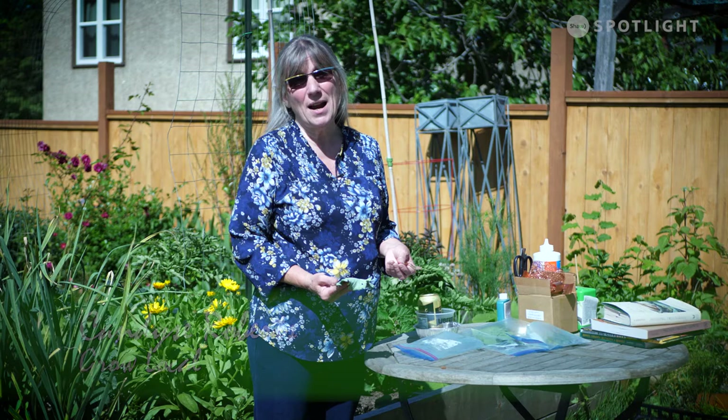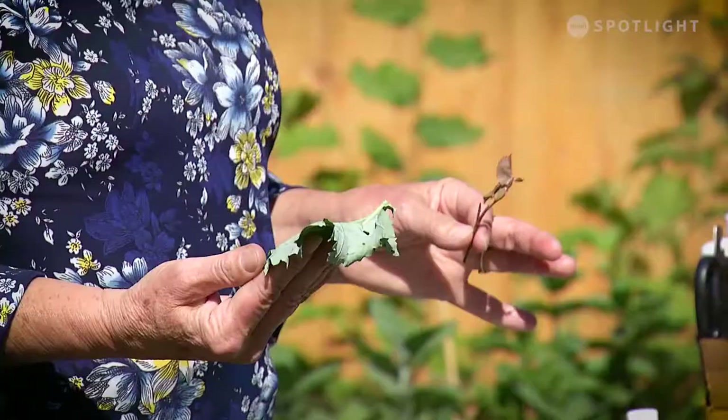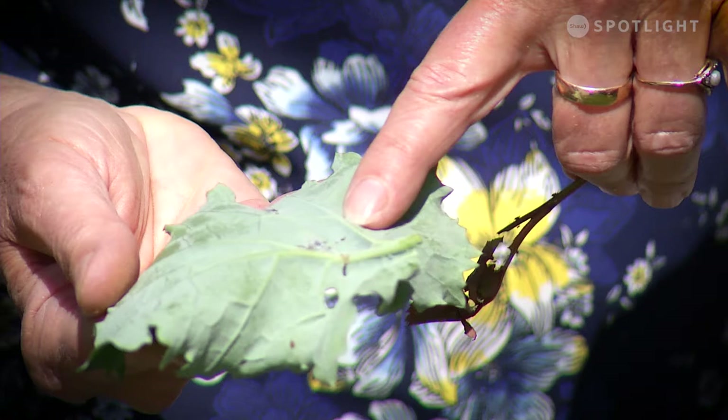Hi, it's Candace with Grow Local and we're going to talk a little bit about pests and attracting beneficial insects. The first one I'm going to talk about are aphids, everybody's favorite. I actually took a snip off of my rosebush and my kale. On the kale you can see that there are some little gray fuzzy looking ones. Those are your gray aphids.